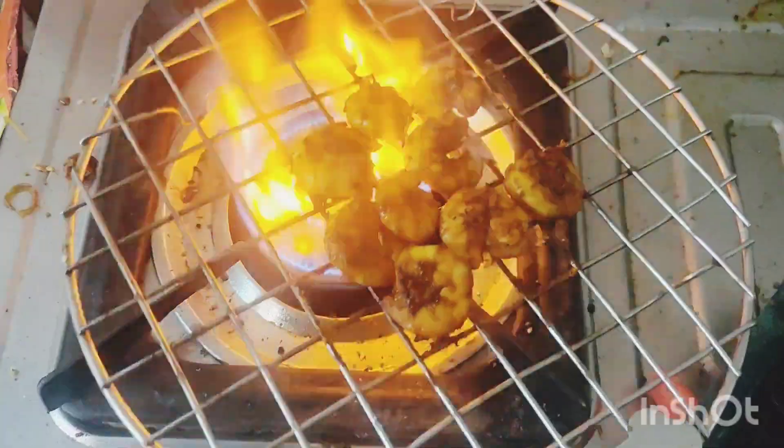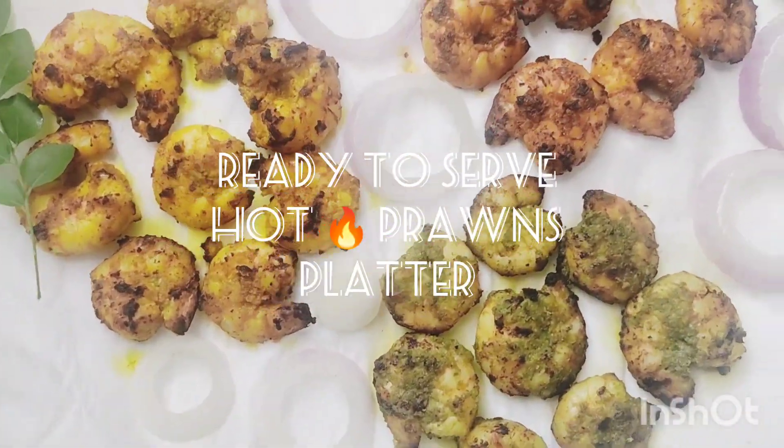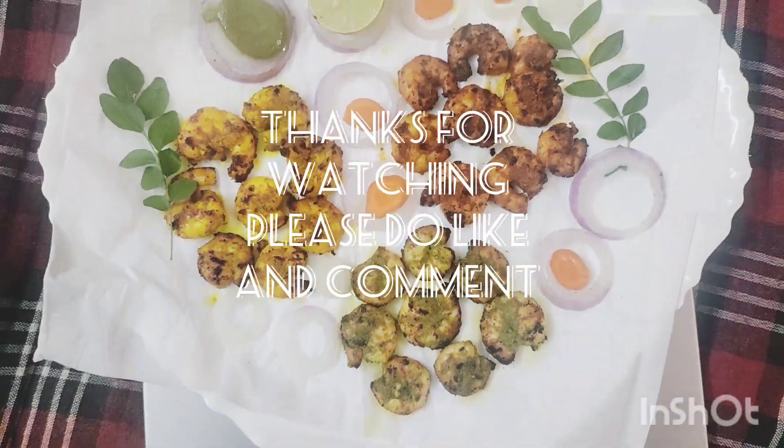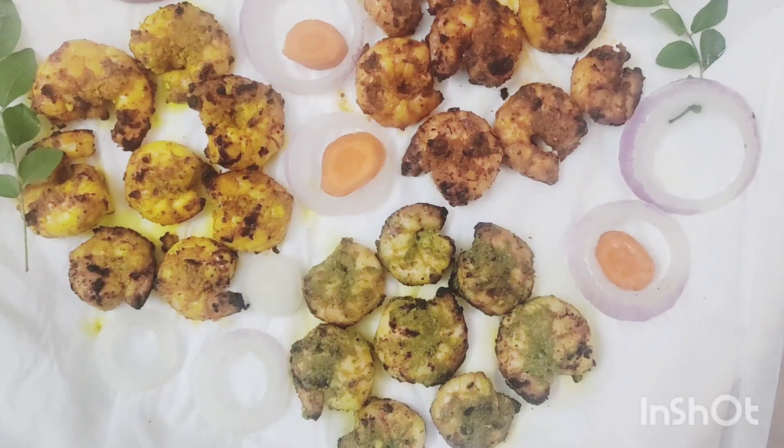Add onions, lemon, and pudina dip on top of the prawns. The prawns platter is ready. Thanks for watching — please do like and subscribe for more videos.